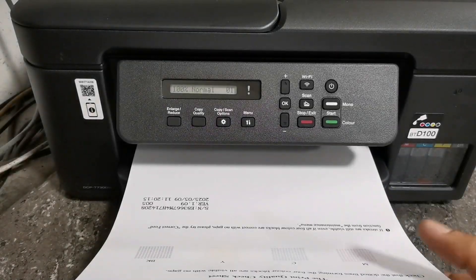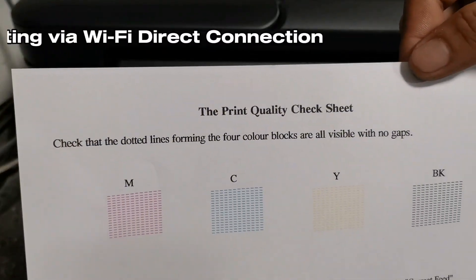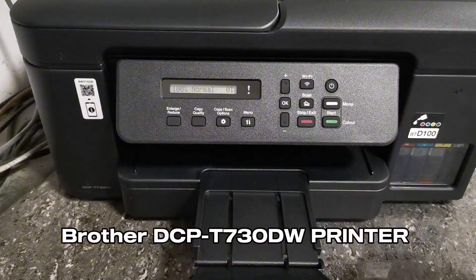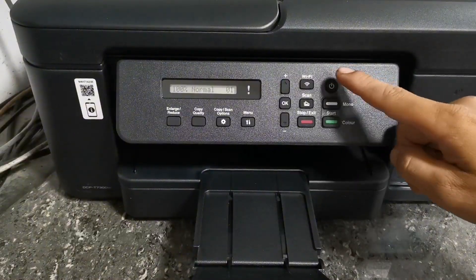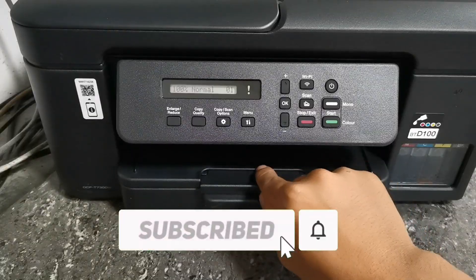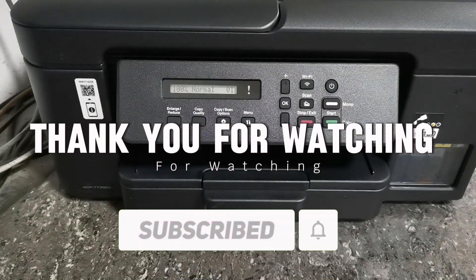And that's how simple it is to connect and print wirelessly using Wi-Fi Direct setup, even without your home Wi-Fi network, on this Brother DCP-T730DW printer. If you found this video helpful, please don't forget to like, share, and subscribe. Thank you for watching.